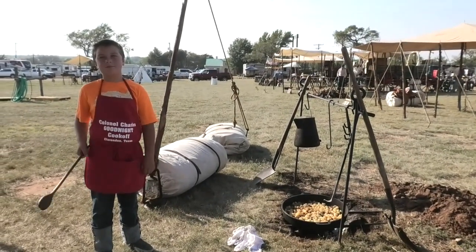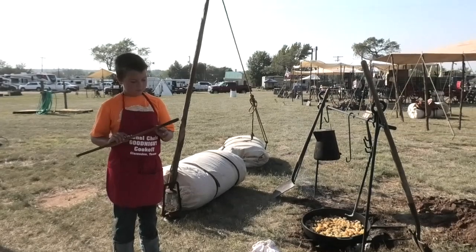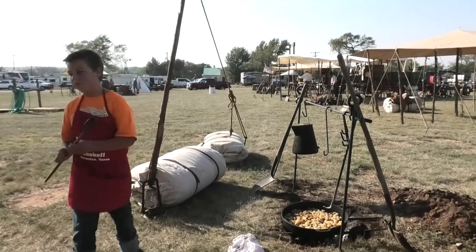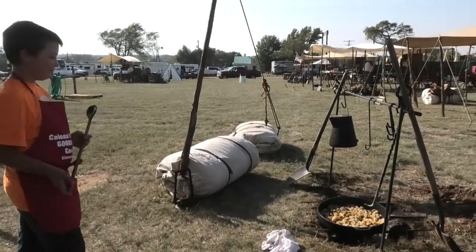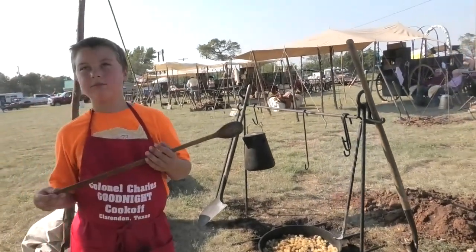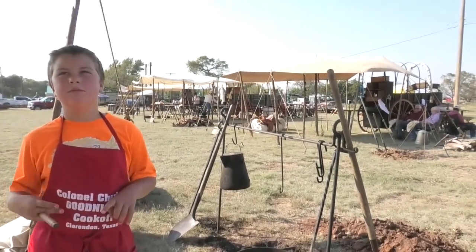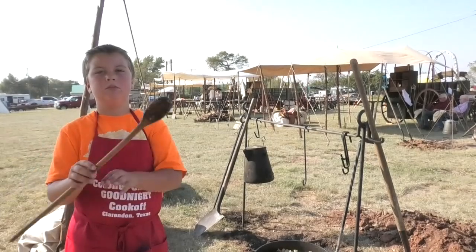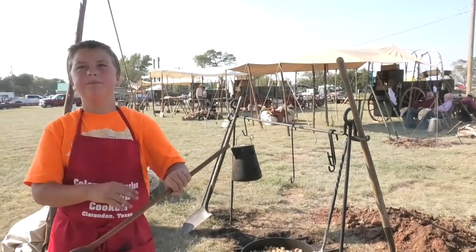I discovered at the Charles Goodnight Chuck Wagon Cook-Off that there is an event I have never covered before — a youth division cook-off competition. I've been told by authoritative sources that some young folks are challenged to come up with making potatoes for the Chuck Wagon Cooks dinner this evening. I'm a day early; I normally get here the day of competition, but this year I made a special effort to arrive early to cover some of this early stuff.